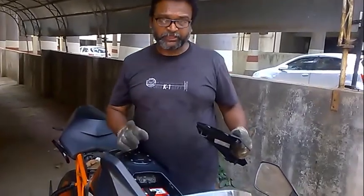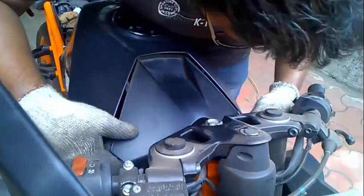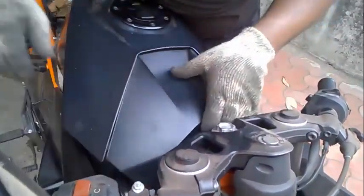BTP — battery terminal protection — applied. Just put the cover back so your battery is secured inside the bike and is not exposed.